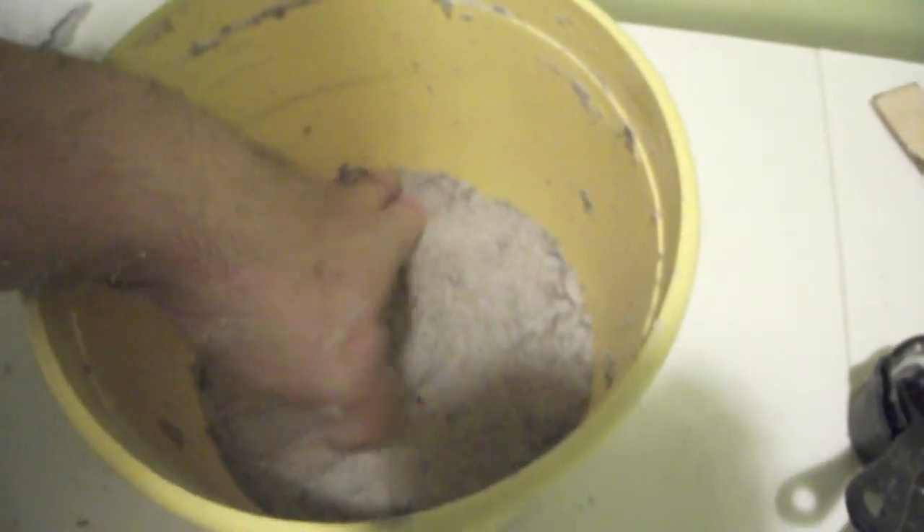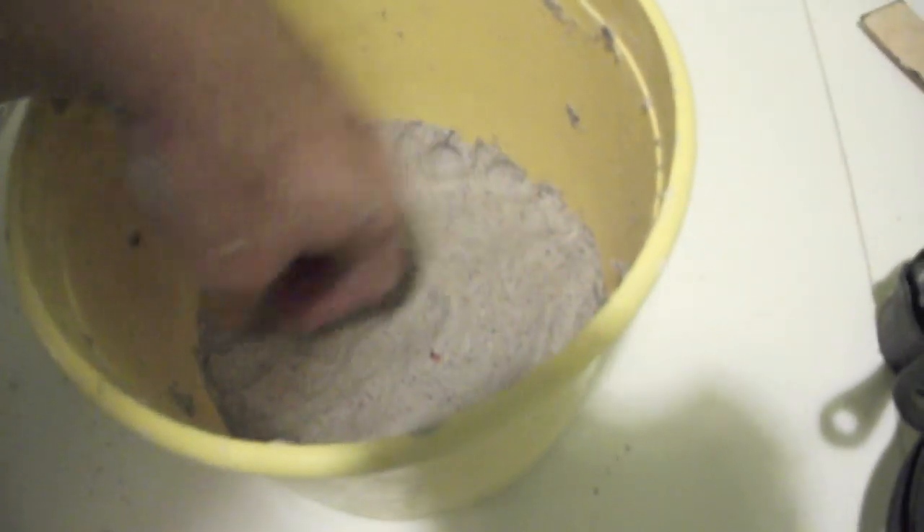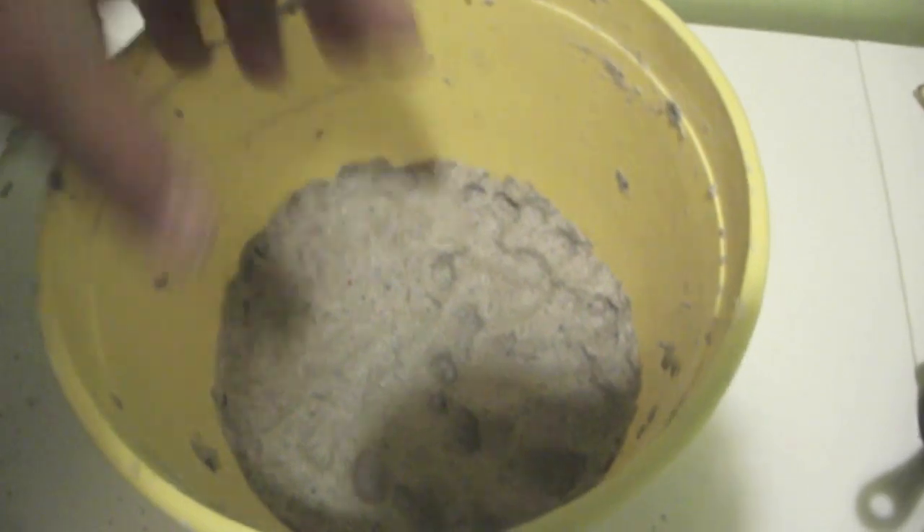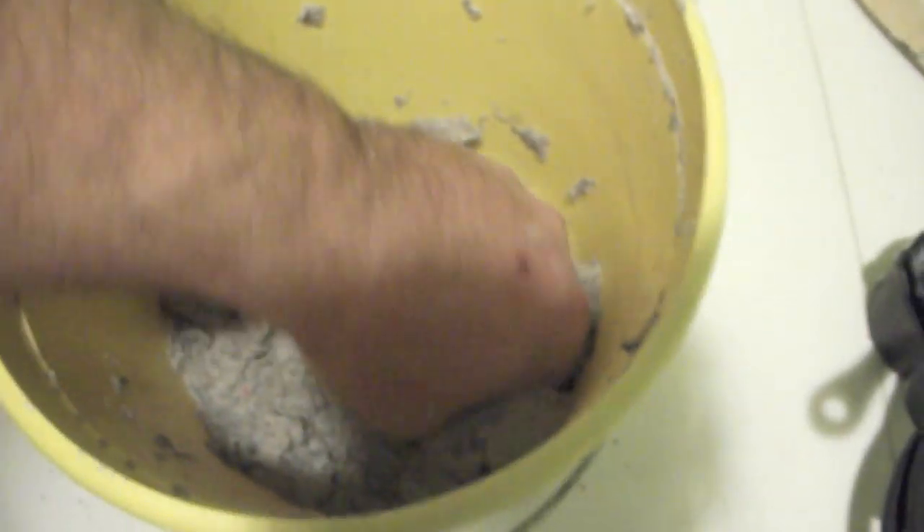Whatever storage container you use, try to use an airtight one like Tupperware to keep it fresh. You can put a very thin layer of water over the top of it, and just like regular joint compound, it will keep the mixture fresh. What I do is put a piece of plastic wrap, then cover it with a lid and put it away. When you're ready to use it, take the plastic wrap off, pour off the water or mix it in because it might dry a little bit underneath, and you're ready to go.